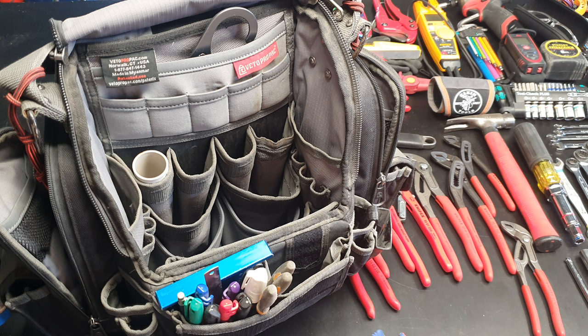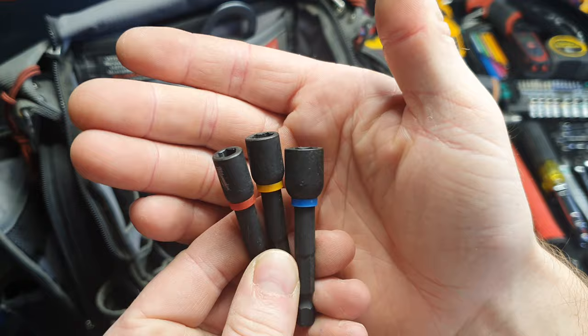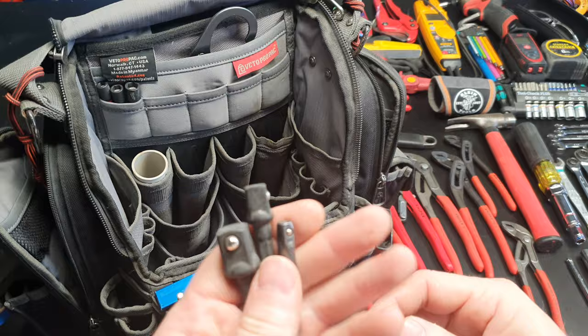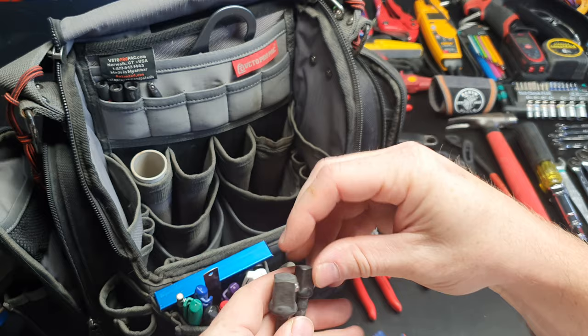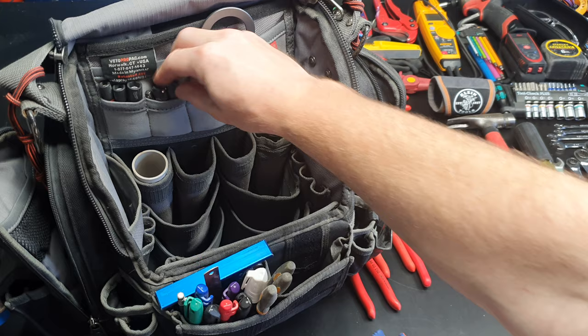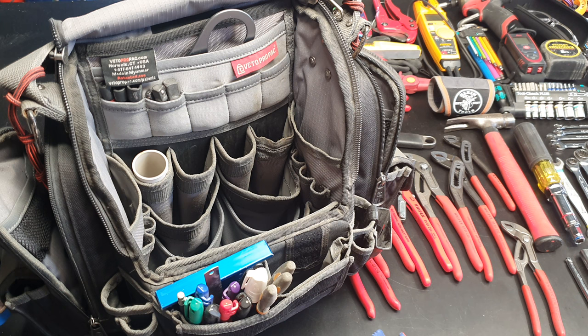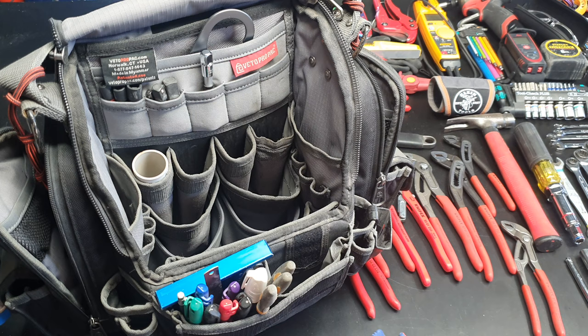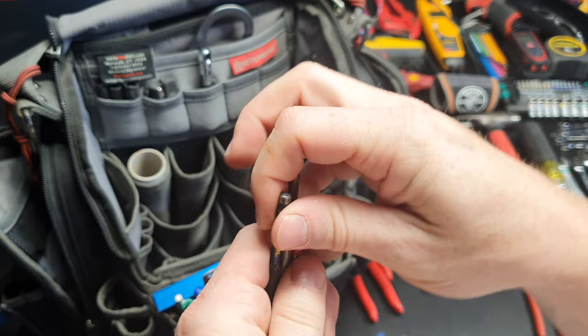I lost a couple of the five-sixteenths so I bought the Milwaukee ones. I've got the socket bits again — just cheapos, you know, these things break, so no big deal if you have to replace them every now and then. Just random bits, Phillips, and a bit for the big hex screws — I actually use that quite a bit.